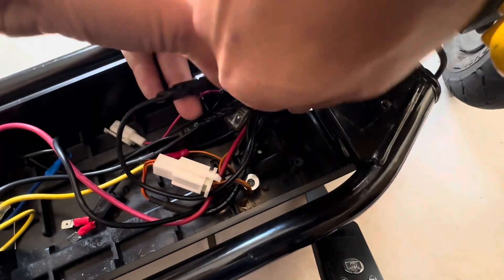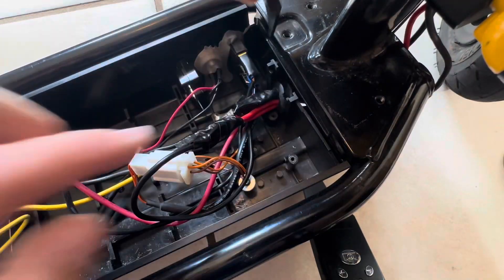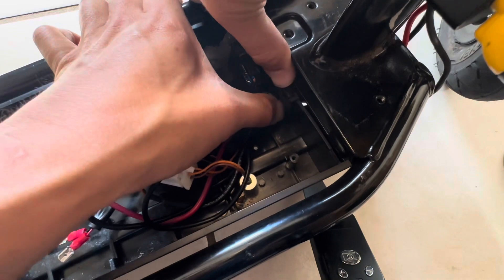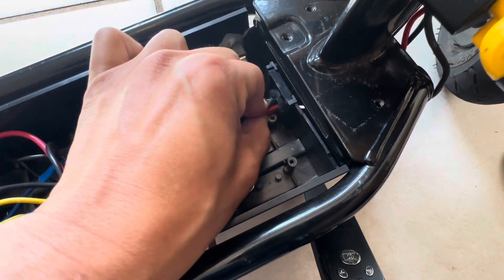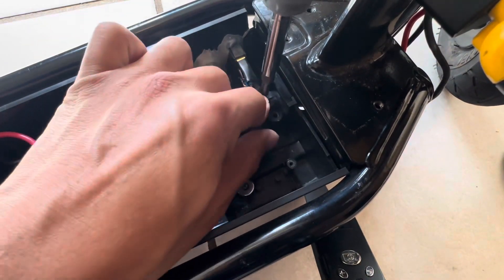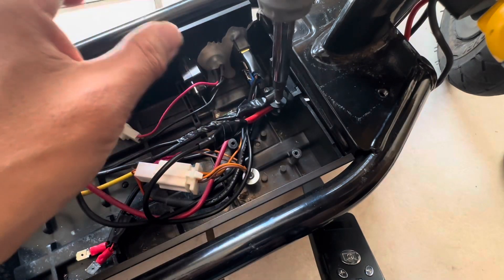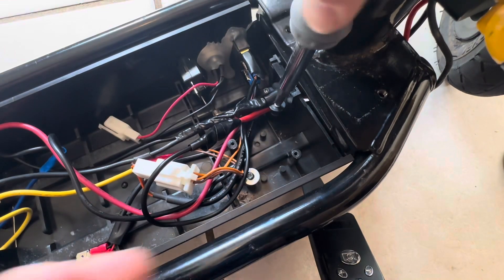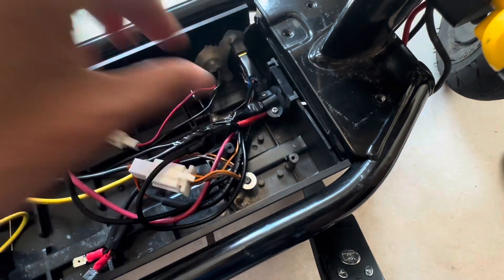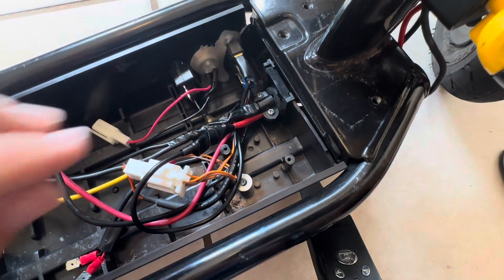All right, so we want these wires going through that grommet as well — that's a lot of wires going through. Let's see if we can at least get some of the threads in. All right, that's holding. We just don't want too many wires shifting around.